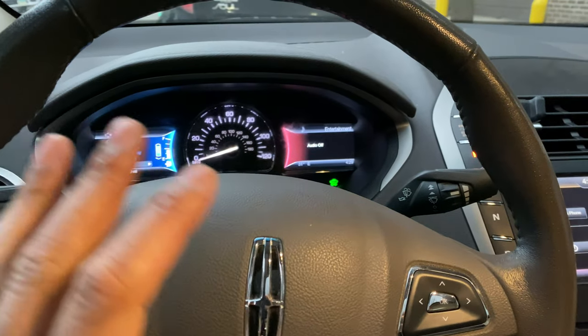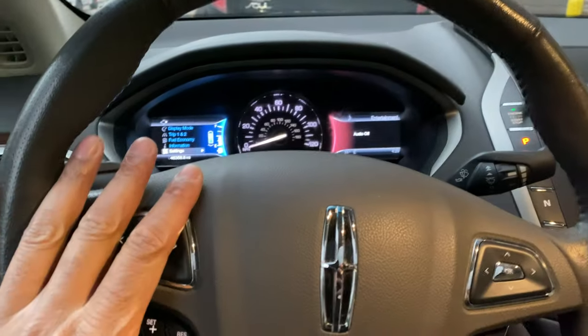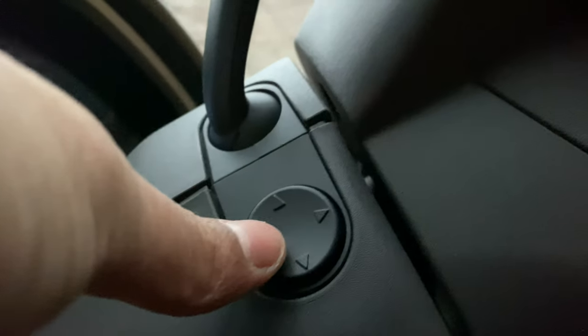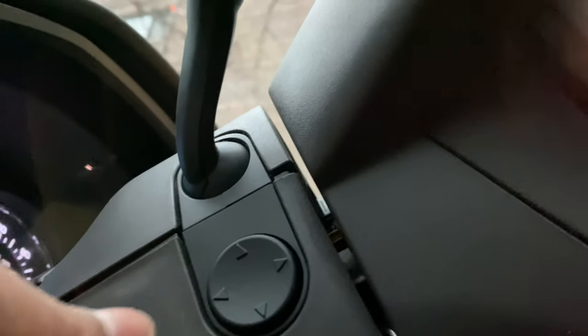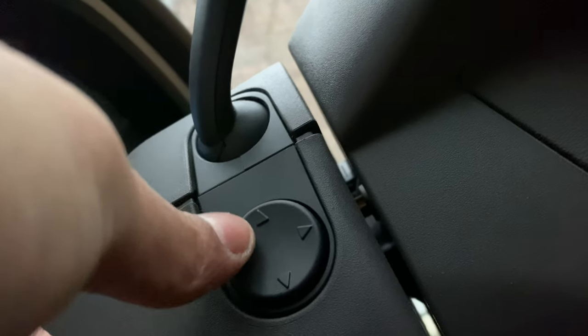We're in the Lincoln MKZ and I'm going to show you how to adjust the steering wheel. I'm behind the steering wheel, as you can see. I'm going to look down to the right-hand side, and on the side of the steering wheel there is this little joy pad right here, which is used to adjust the steering wheel.